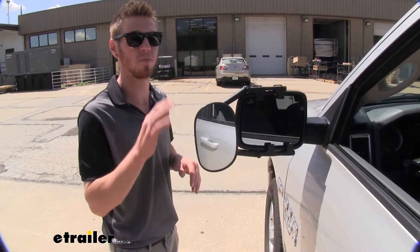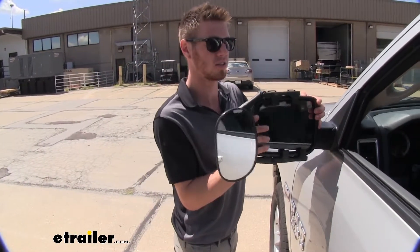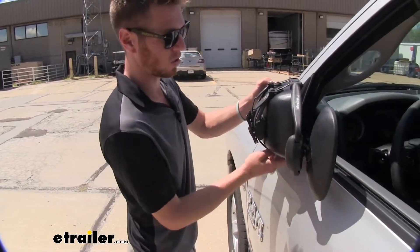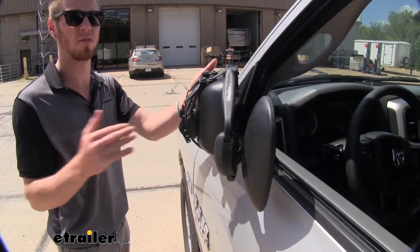You have multiple vehicles you plan on putting this on, it's going to allow you to do that. It also does allow you to tilt in. You will have a little bit of contact right here, but it still does take down a lot of that vehicle width.